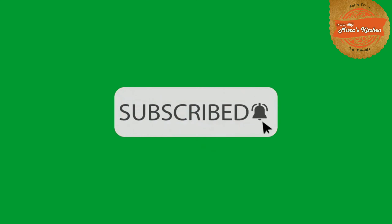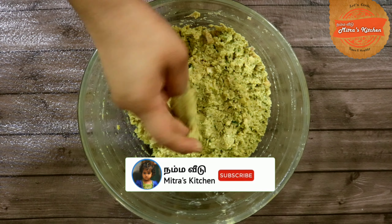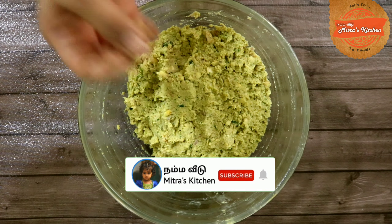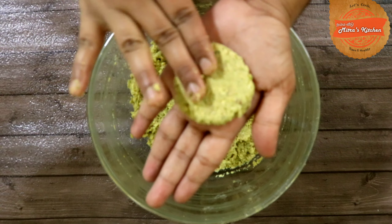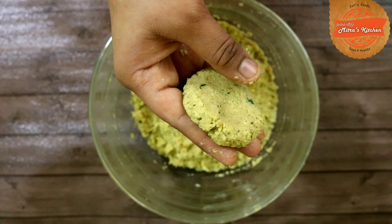Cut the parsley. Add 2-3 cloves of garlic. Add 1 teaspoon of garlic seasoning, half a teaspoon of shīla, and some gel spice.